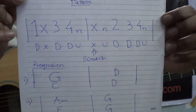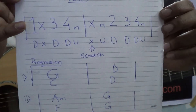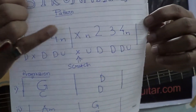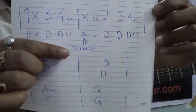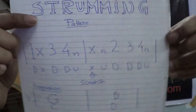So right now I'm going to explain this to you. Here the pattern is: for the first chord I'm taking 1 miss 3 4 and, and for the second chord I'm taking miss and 2 3 4 and. In the second beat I'm skipping the first beat. See I've written it down here. Scratch means you can play a muted strum.